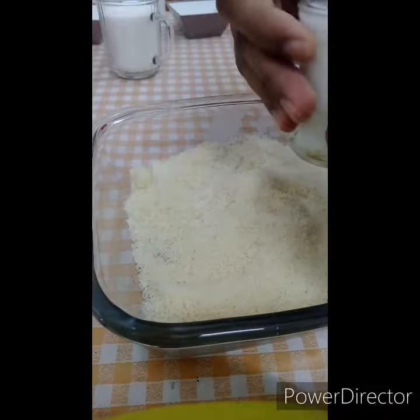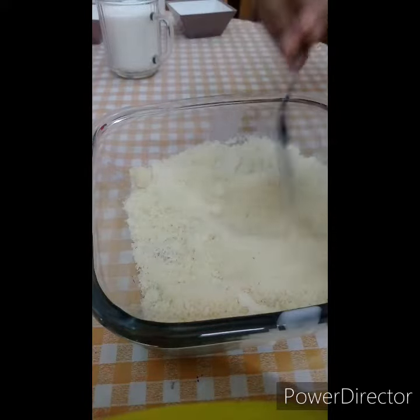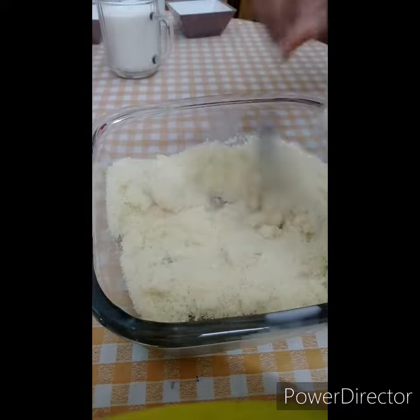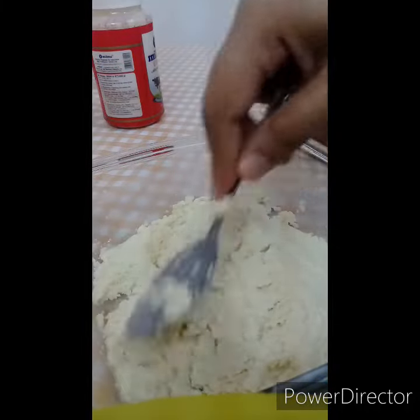After mixing the bread, we add some salt, 2 teaspoons of red sauce, then add some more salt.